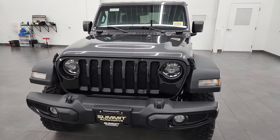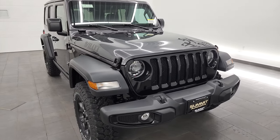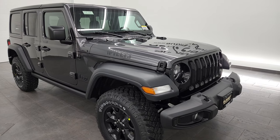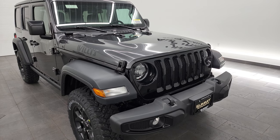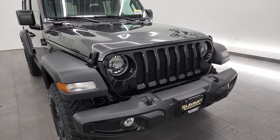Granite Crystal is the color, PAU is the paint code, and I'm going to go all the way around in this video. We're going to turn on all the lights at the end of the video so you can see what they look like all lit up, because the Willis package 26W comes with the LED headlamp and fog lamp group.